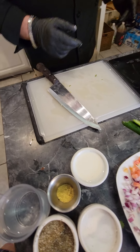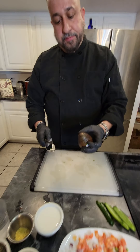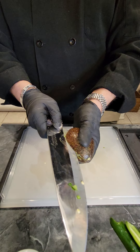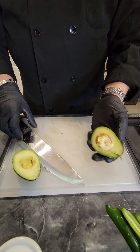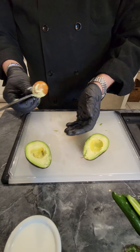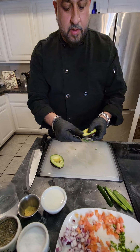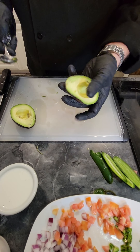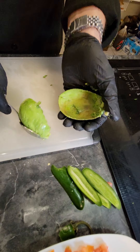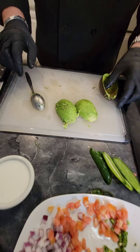Next we're going to get our avocados going. First I want to show you how to prep an avocado. Grab the avocado, cut it along the pit, make sure you rotate the avocado and make sure not to cut yourself. Twist - you see the pit. Slightly stab it, twist, get your thumb, release, and we're done. After that, we're going to get our spoon and take the actual avocado out without damaging it. Just kind of scoop it out - look how perfect that looks.